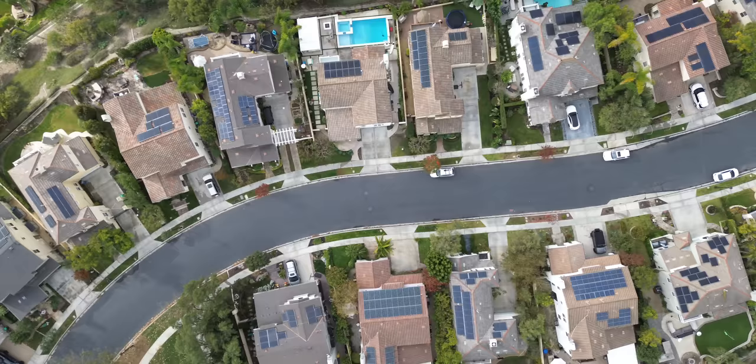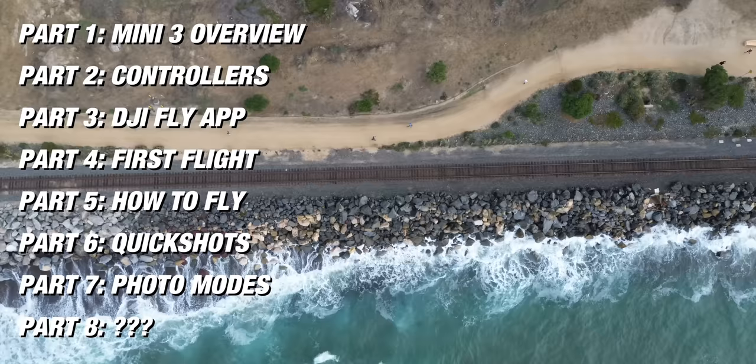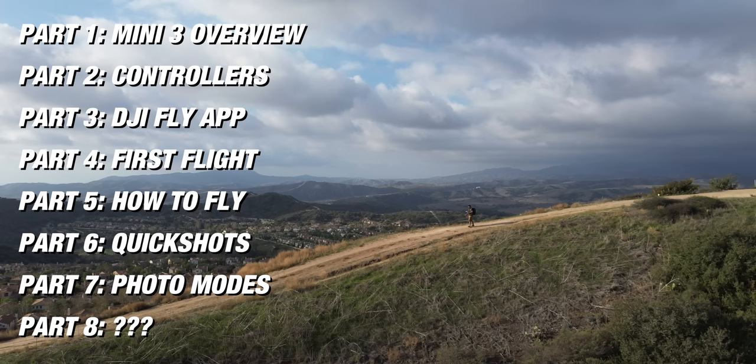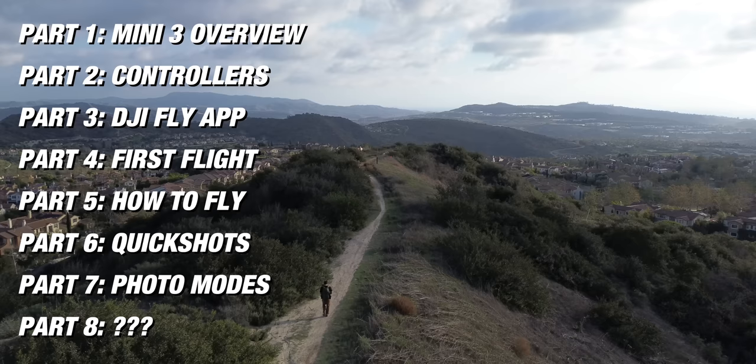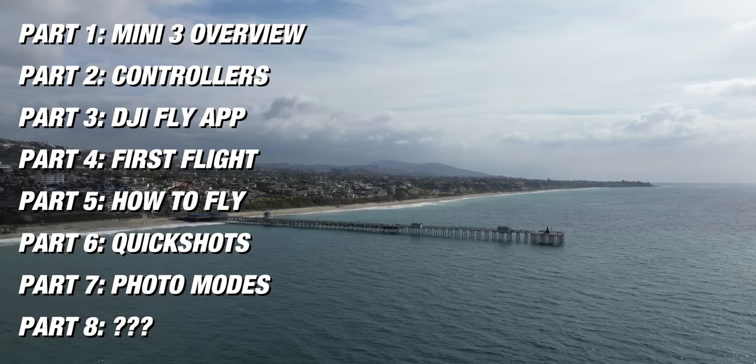Before we dive into the content, here's what you're going to learn. First, we'll do an overview of the drone itself, then go into the two controller options. From there we'll dig into the DJI Fly app and show you what every button does and how to use the app to get better shots. Then we'll cover your first flight, how you fly a drone in the sky, and then explore quick shots and the automation features.